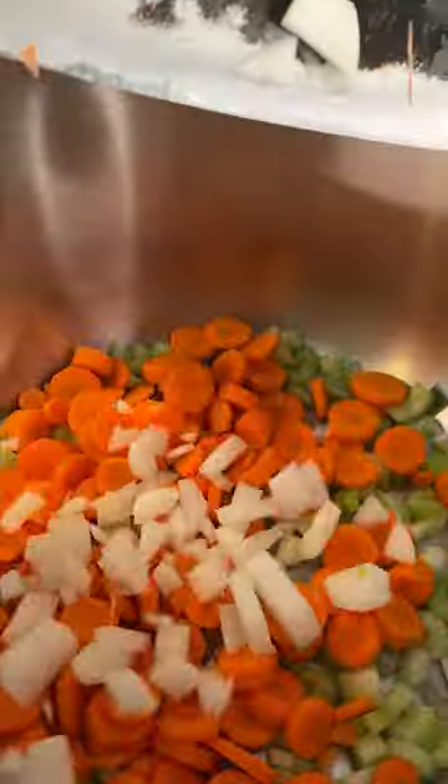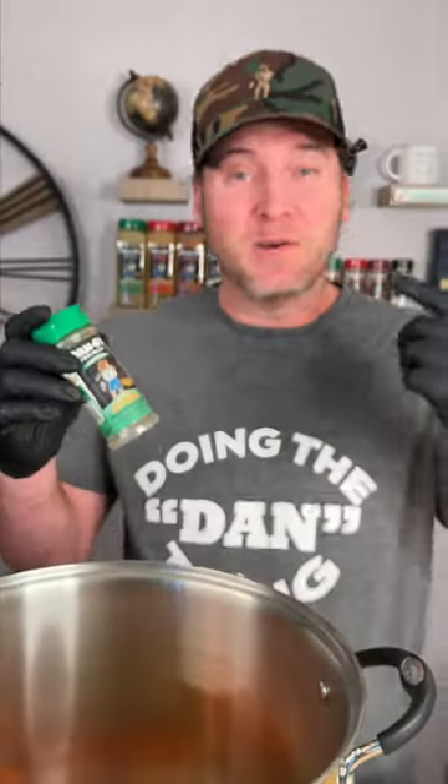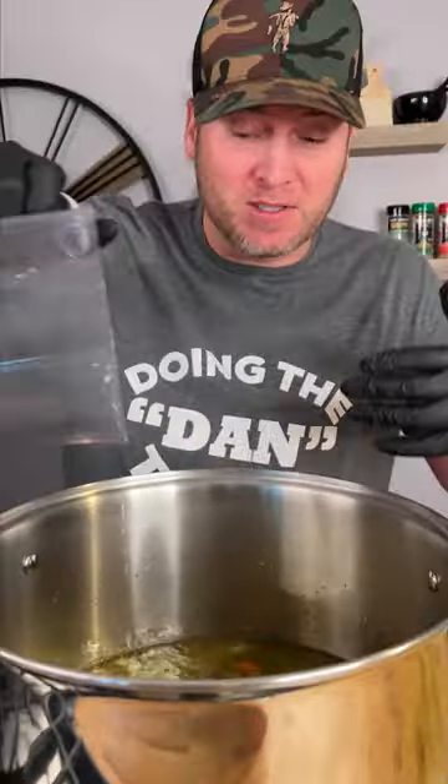You're gonna need three large stalks of celery. I'm using about five decent sized carrots and one small onion. Reach down on your hip for Dan O's original — we got about a third of a bottle, we're gonna add all that in there. You can find it at Walmart or Kroger or check the Dan O's seasoning website store locator. Now we're adding 12 cups of chicken stock and six cups of water.